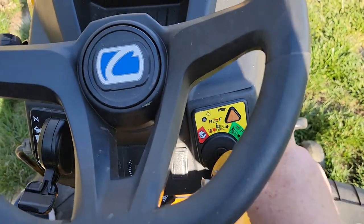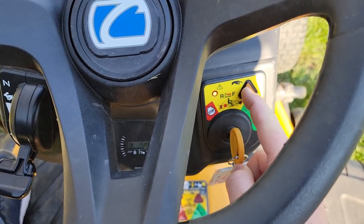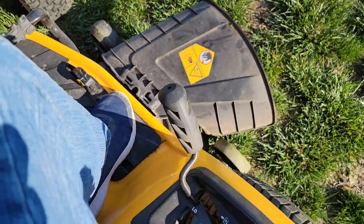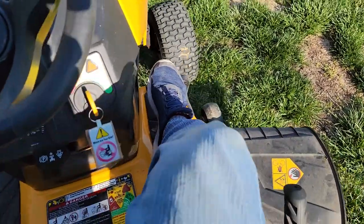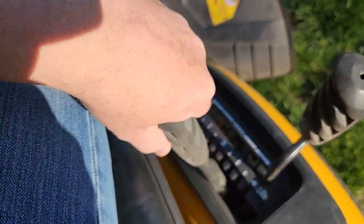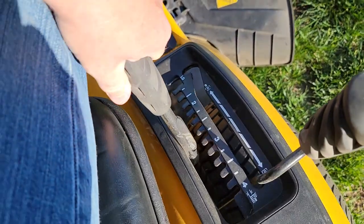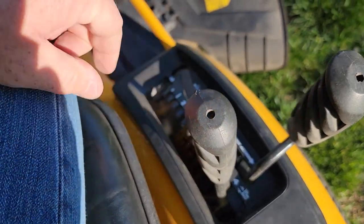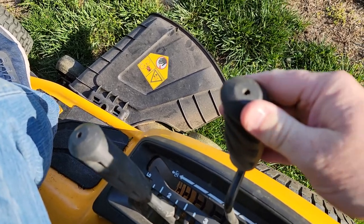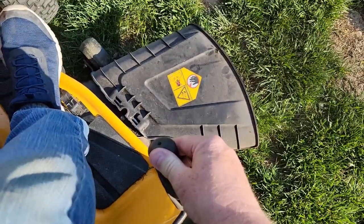Let me show you that again: turn the switch to this position, press the button, red light comes on. I can engage the deck, go forward, go back. This is also how I adjust the cutting height — if I want the deck to go down, see how it lowers. I can mow really close or really high.